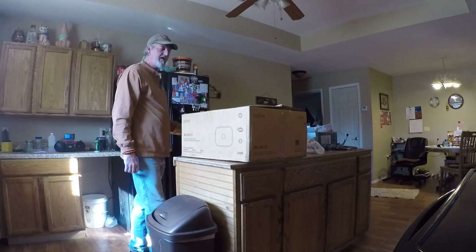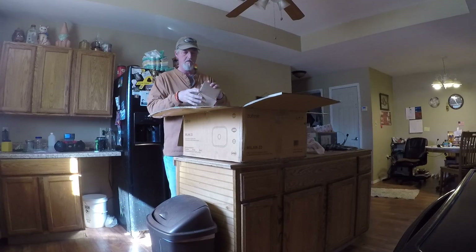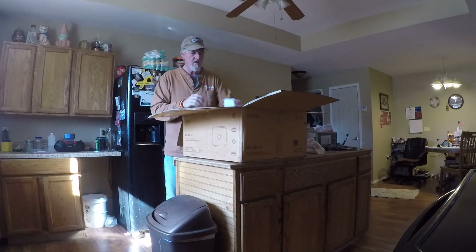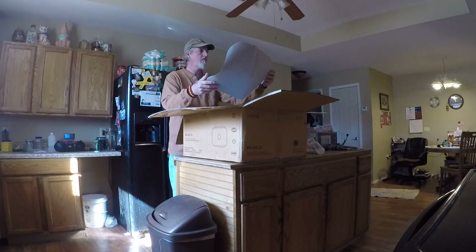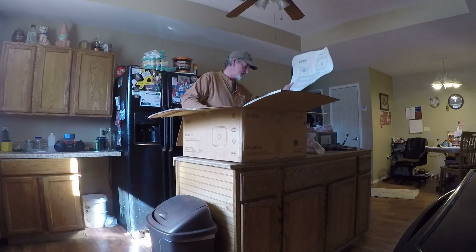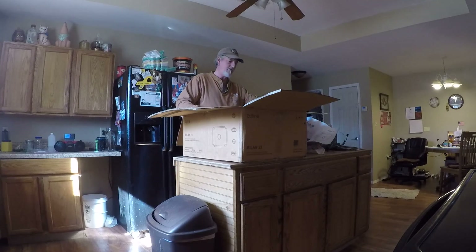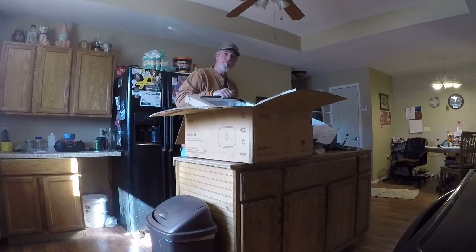The sink came in today. Got little boxes — the drain came with it, a metal drain. We also got the mounting clips and the template for the undermount sink installation, plus some directions on how to take care of it. Well packaged, I'll give them that much.